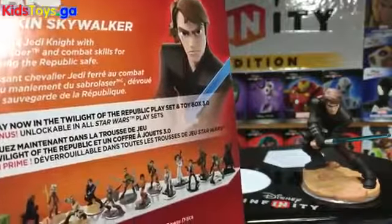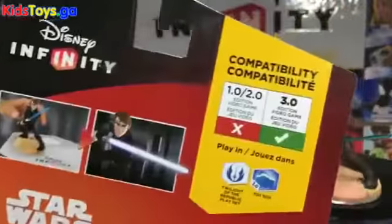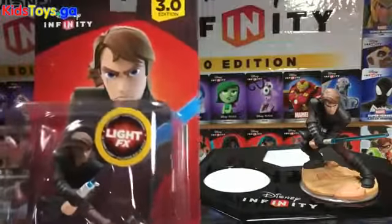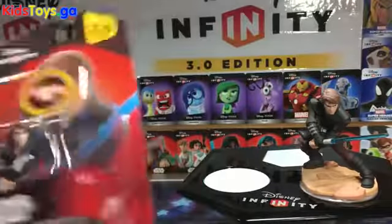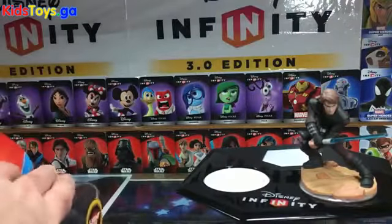Pretty much all the same information that you see on the starter pack box, but it's nice to see individual packaging for characters that were otherwise only seen inside starter packs. So now that you got a look at that, I'm going to tear it open. I just wanted to show off the packaging first.